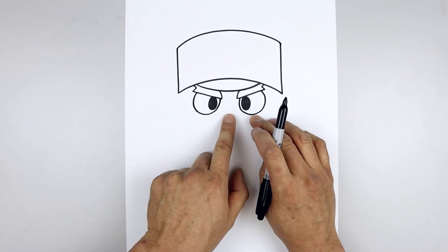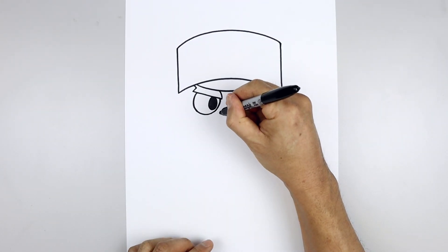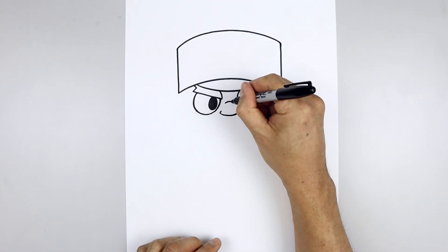Let's line up with the bottom edge of the eyes, move to the center and draw on the nose. We'll start over on the left, curve down and then up, and then on the ends we'll draw a short angle line going up and in. Then we'll move up and draw a short curve going up and then down for the bridge of the nose.